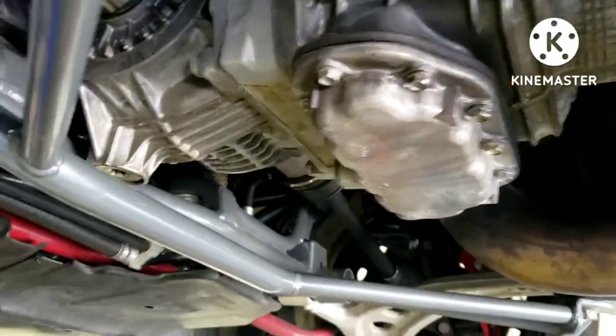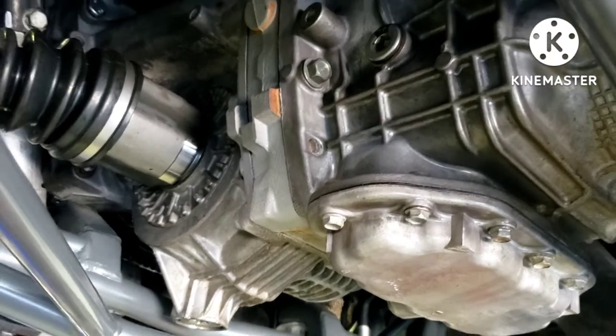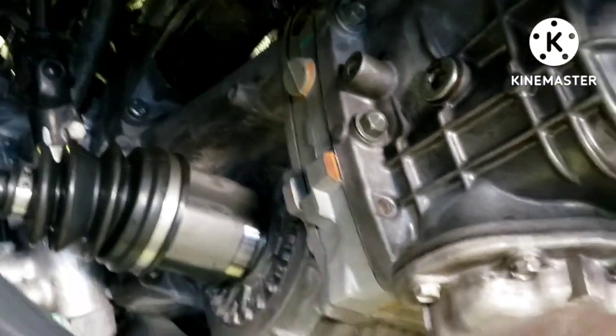I just want to make a quick video — we're going to do some maintenance on the six-speed we recently installed. Super simple, and one of my favorite things about the six-speed is you can change the fluid without having to take out the intercooler and all that up top.